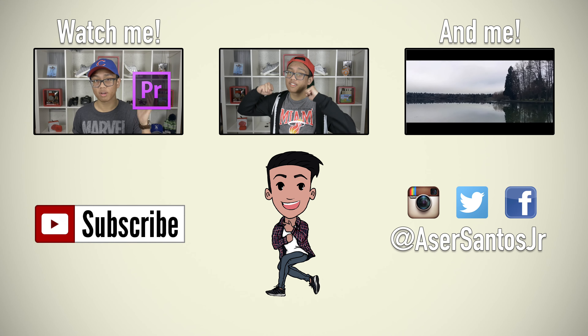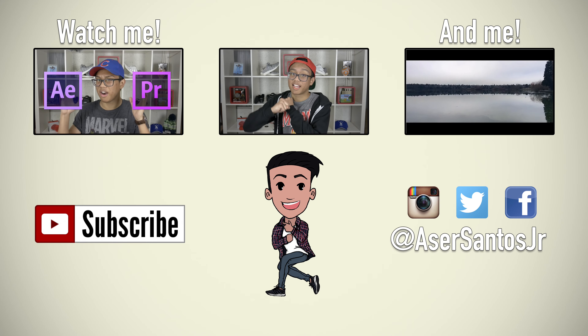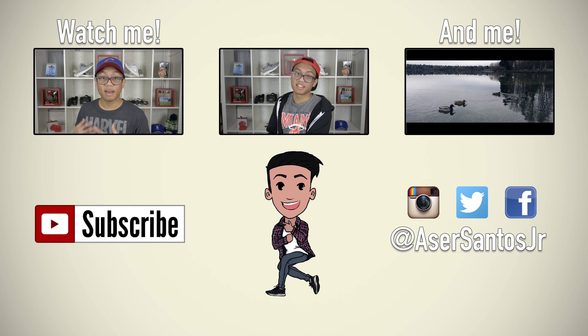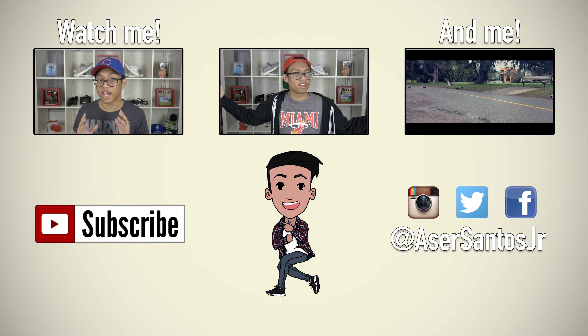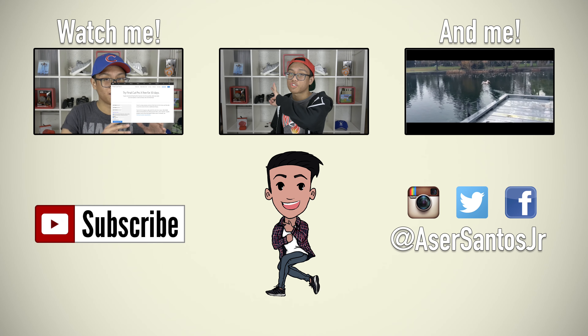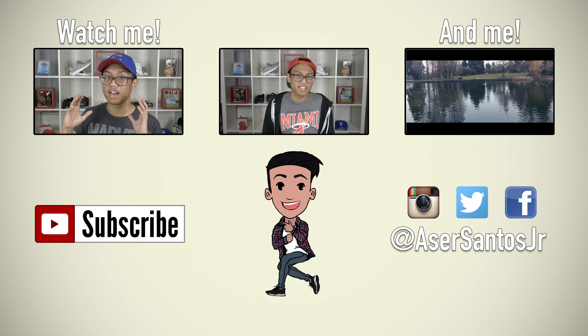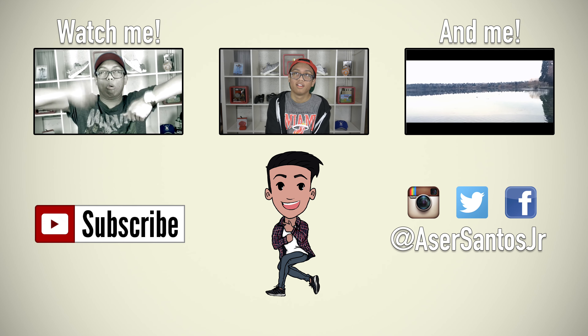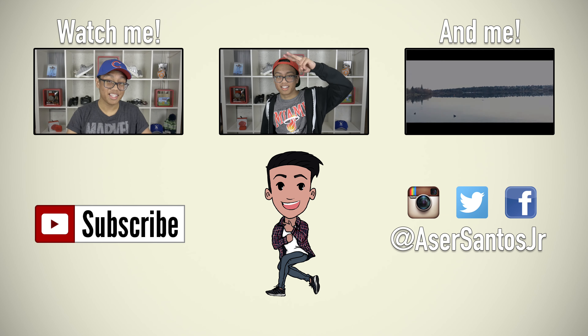Thanks for watching that video. The volume of videos is unfortunately going to go down because I have school starting on Tuesday — I don't have class on Mondays — so it's probably going to be just one video a week. I only have three days of classes, so I'm going to try my best to keep consistent. If you like this video, like it, subscribe down below if you want more, and until the next one, later guys.